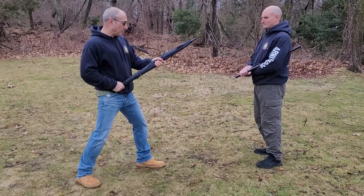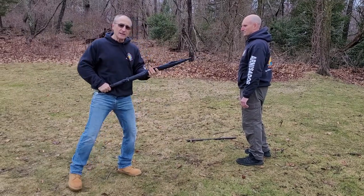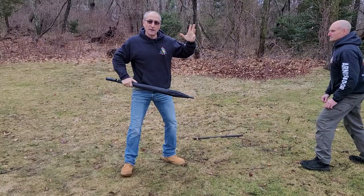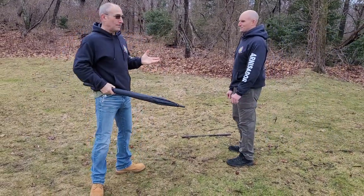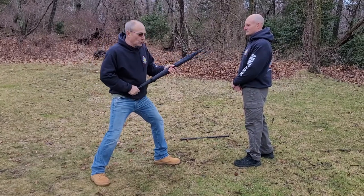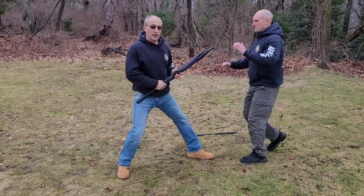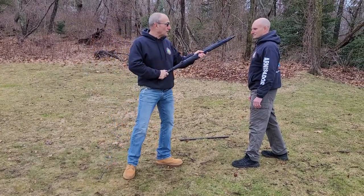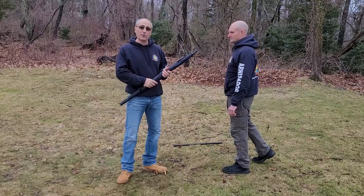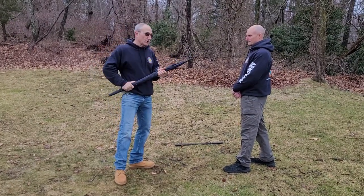If my opponent throws a common haymaker strike, I can intercept that strike, and if necessary thrust again, follow up with the handle, or push and run and get away if possible. If he goes to throw a rear leg front kick, I can thrust and intercept. Depending on the situation, I may strike to the eyes, throat, sternum, solar plexus, or groin. Make sure that you can justify force and use the strike to those target areas appropriately.